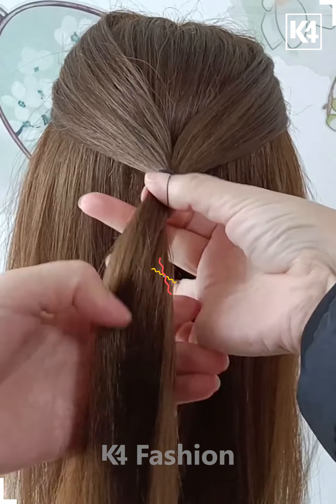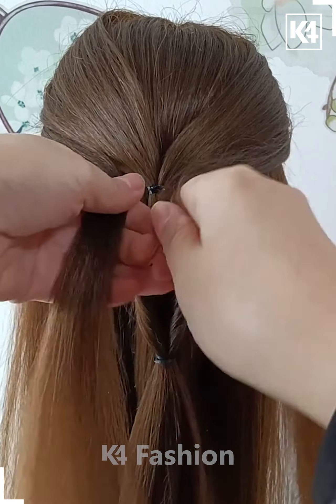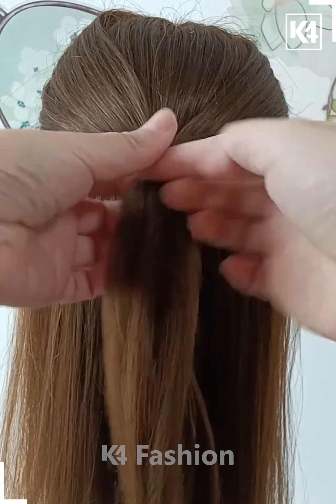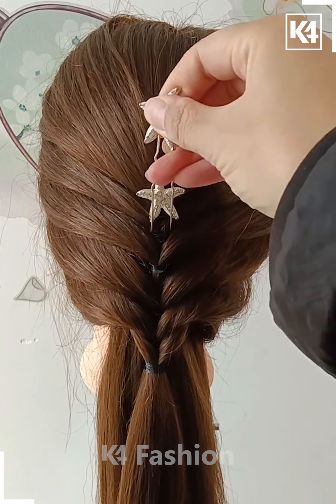Take two more sections of the hair from the front, tie it up at the back and then pull it through the initial twist that you had created. Repeat this step by taking multiple sections of the hair from the front and then pulling it through the twist that you had initially created. Do this as many times as you can.